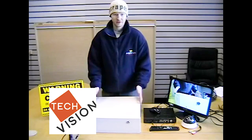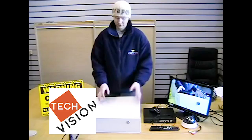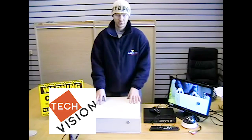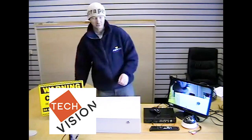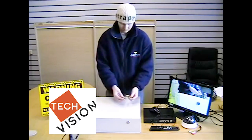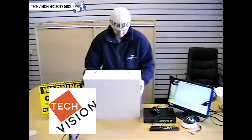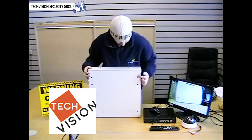We have these in two different sizes. The large is capable of holding two DVRs. This one we're using today is a small. With the safe box there are a number of bolts provided which can be used to fasten the safe box in place.